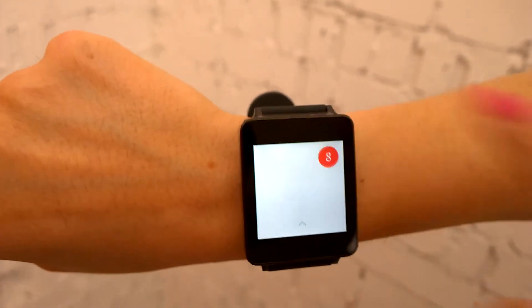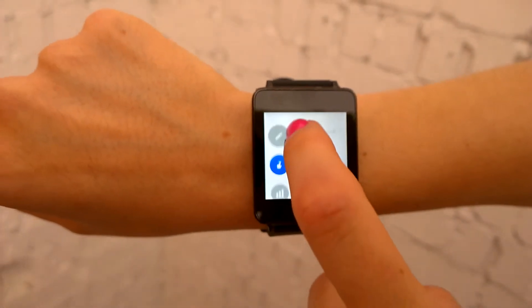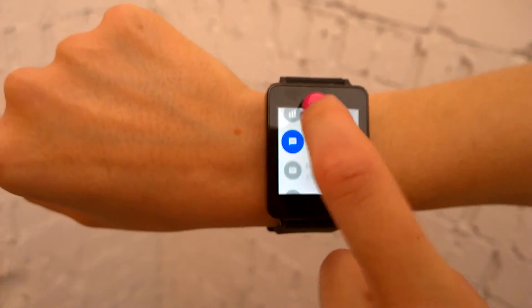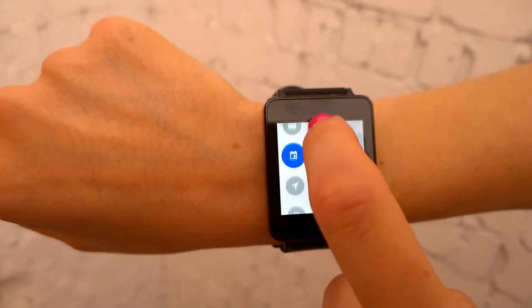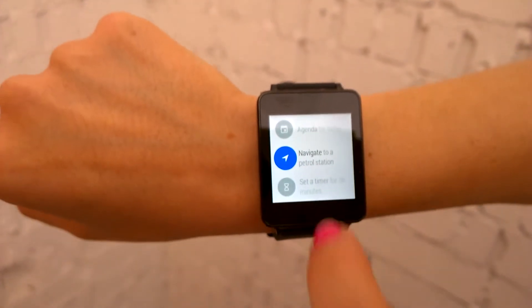If you scroll up, these are some of the commands you can ask the watch to do for you. So it can take a note, send a reminder, show you your steps, and you can also send a text or even an email. It also has GPS, so you can ask it to navigate somewhere for you.